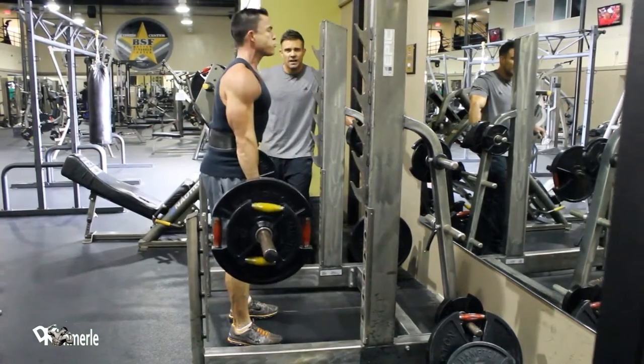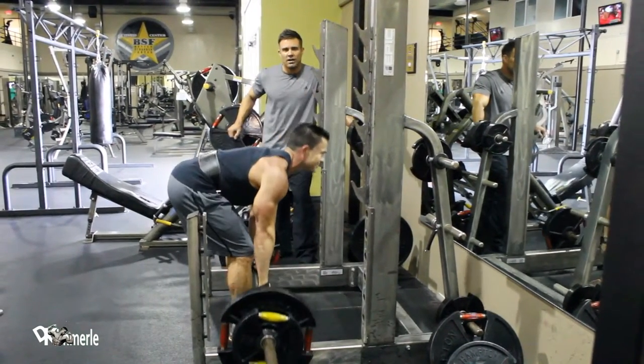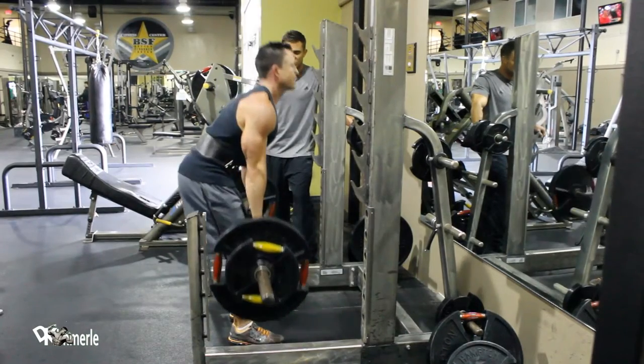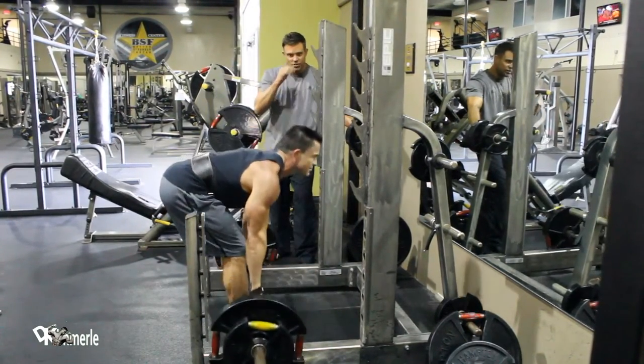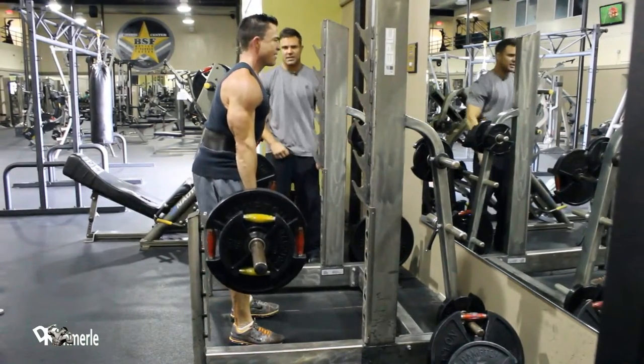Look at his hand placement. His thumbs, if you were to wrap him, would literally ride right across his shin. He's not wrapping, so his arms are just to the outside. His grip is just to the outside of his legs so his arms don't rub on his legs.